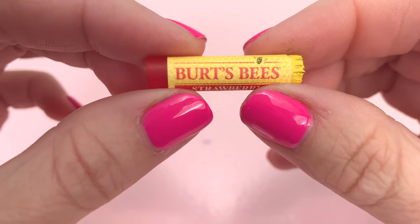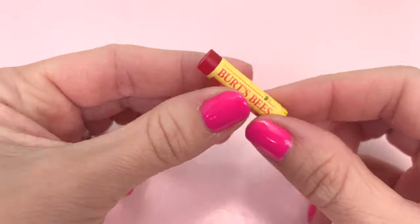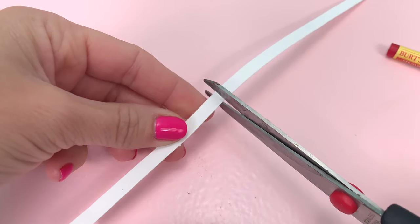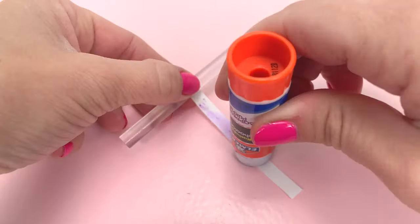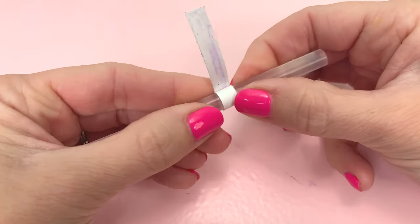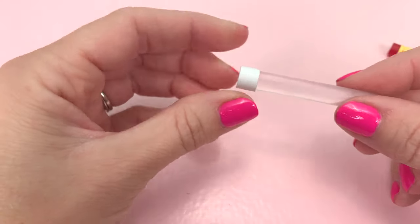We're almost done — now we just need a top for the lip balm so it doesn't dry out. Take a strip of paper about a quarter of an inch wide and cut it down to about 4 inches. Using a spare hot glue stick, wrap the strip of paper around it, gluing as you go. Make sure not to glue the paper to the glue stick; it should be loose enough to easily slide off the stick.